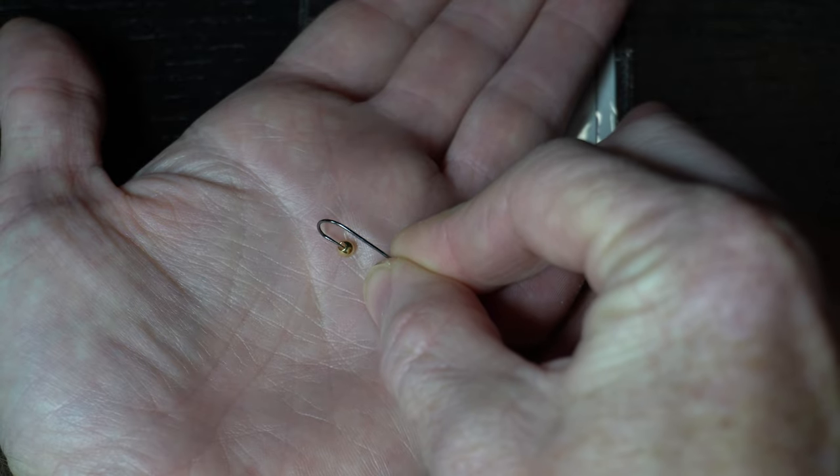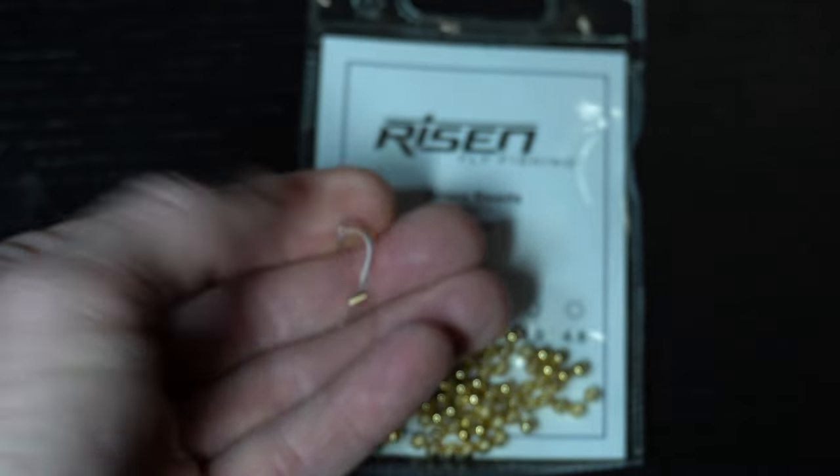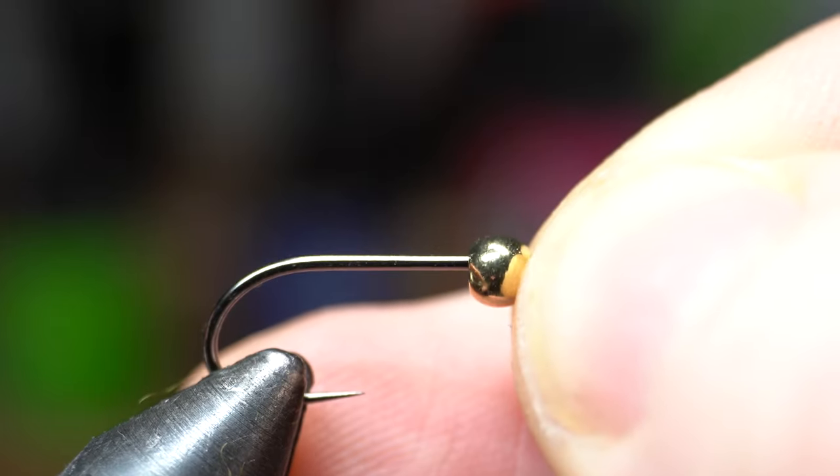The easiest way to put the bead on your hook is to keep the bead in the palm of your hand and bring the hook to it. Now that the bead is on your hook, place your hook securely in your vise.